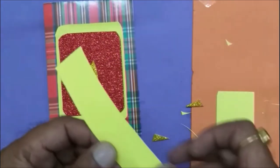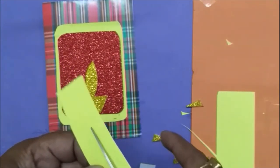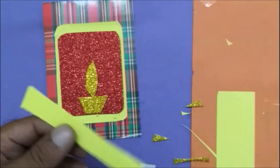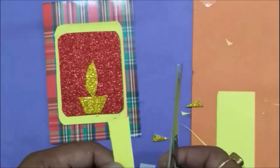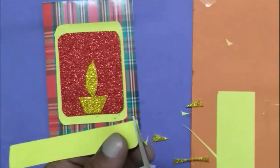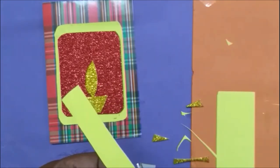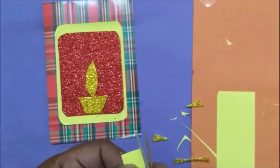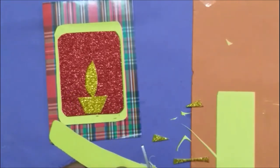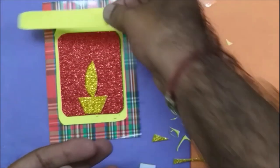Now I'm going to put a label of Happy Diwali, so I'm going to cut one strip — a thin strip. Shape the corners. Here I've shaped the corners.